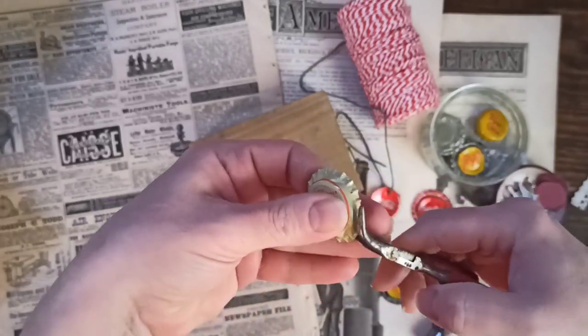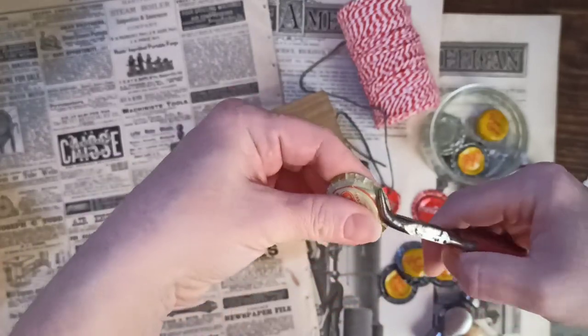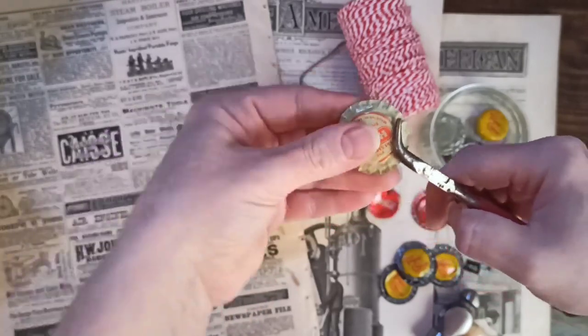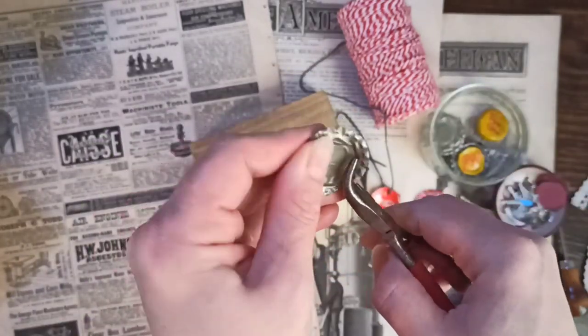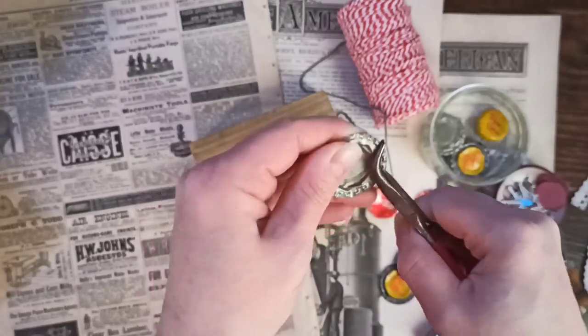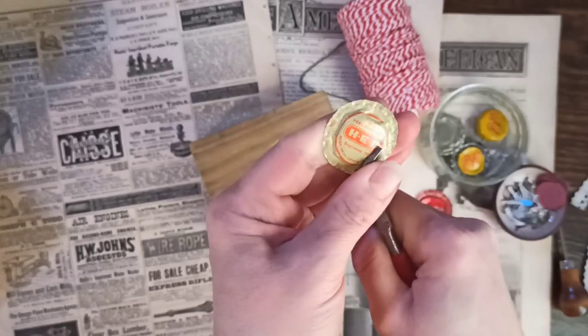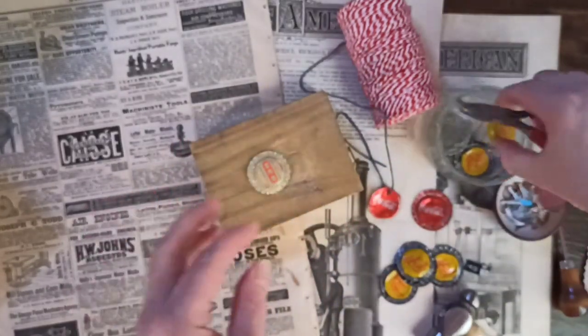I open them up, just trying to kind of flatten it outwards. Then I'm going to pound it with a hammer.